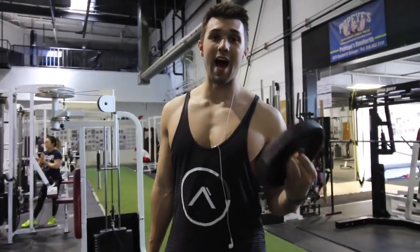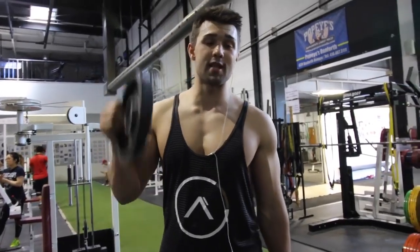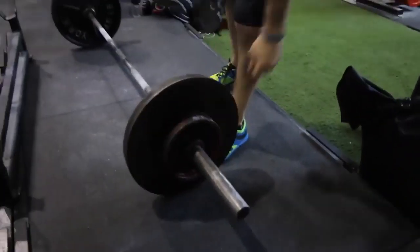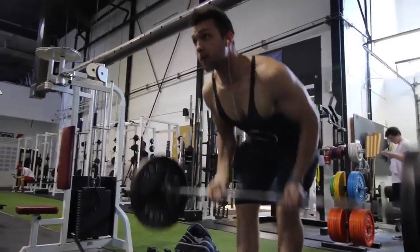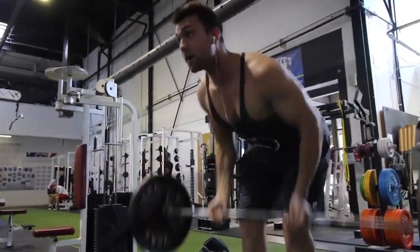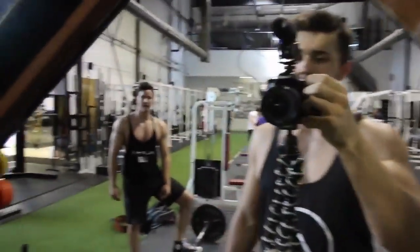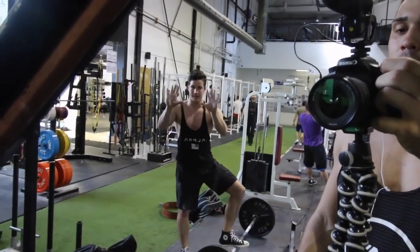Every set you're going to add weight — he likes progressive difficulty. Arnold is really big on pyramid sets, so we're just going to work our way up the ladder. We're doing five sets of six to ten reps.